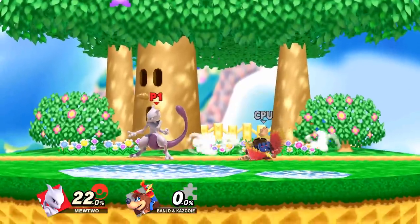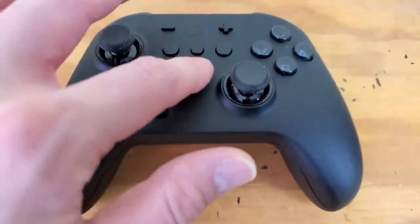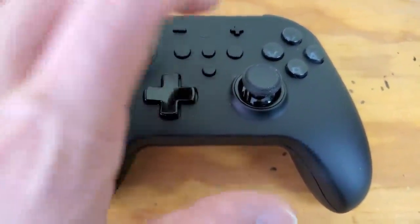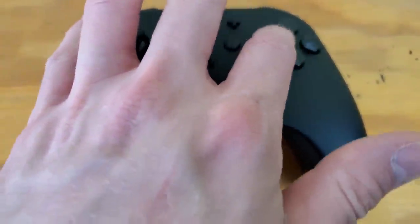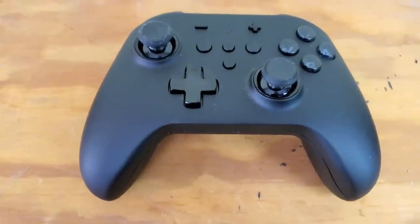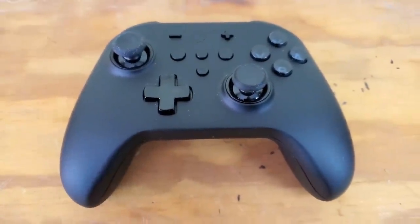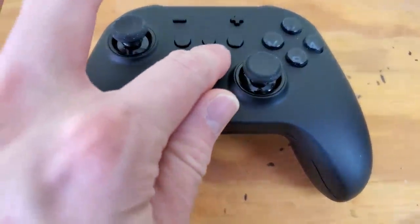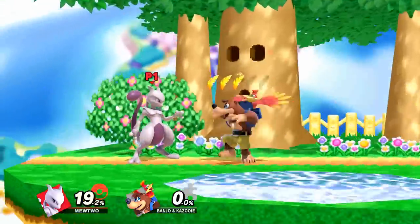To record a macro, hold down the macro button for a few seconds until it vibrates, then input your commands, and hit the macro button again to save. To activate it, just press the macro button once and it will perform the same inputs. Double pressing the macro button will repeat the inputs on a loop until you turn it off.